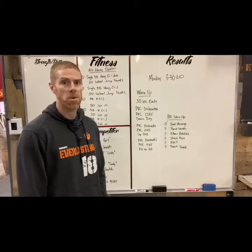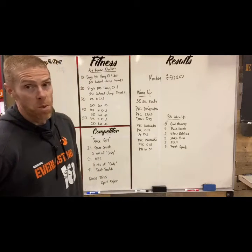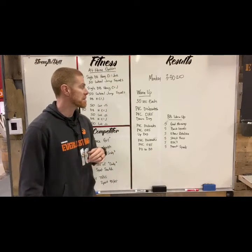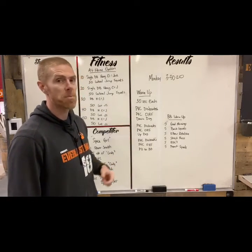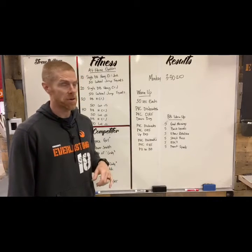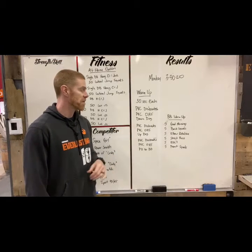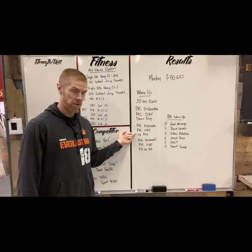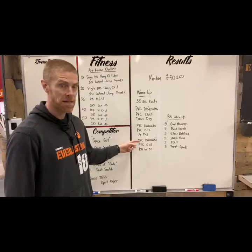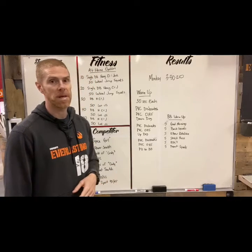Monday's workout is called Spice Girl. Let's start with a warm-up: 30 seconds of PVC dislocates, then PVC overhead squats, then a down dog for 30 seconds. We go back to the dislocates, PVC overhead squats, then an up dog for 30 seconds. Another round of PVC dislocates, PVC overhead squats, and then a push-up into a downward dog for 30 seconds.